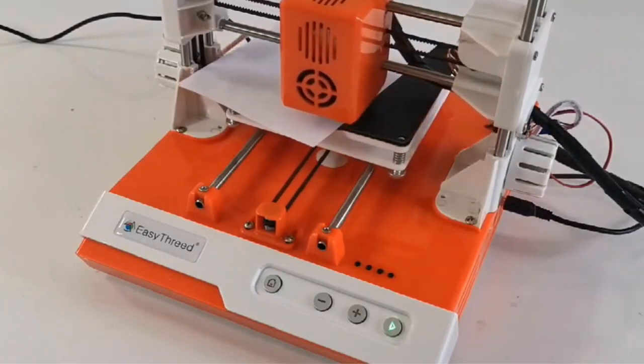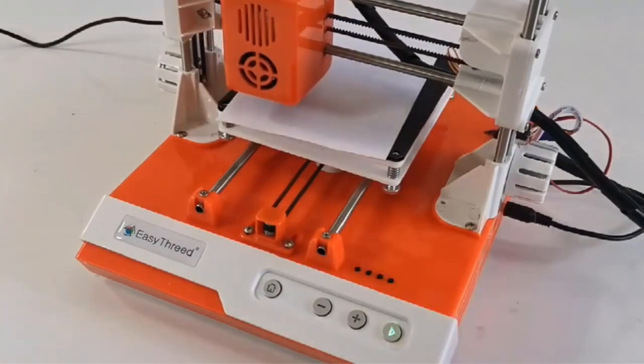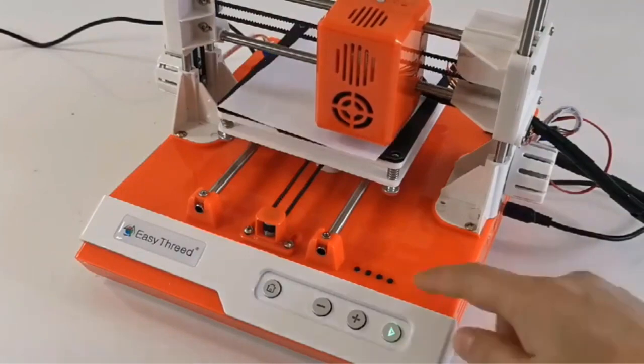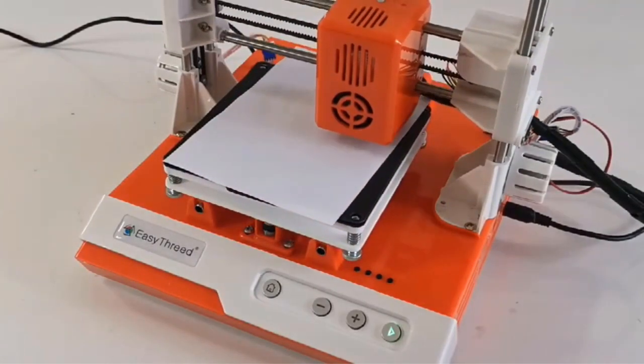While customers on AliExpress described the product as a compact and easily assembled printer, issues include customs problems — the seller doesn't include an invoice in the package, so you can expect to pay excess tax.